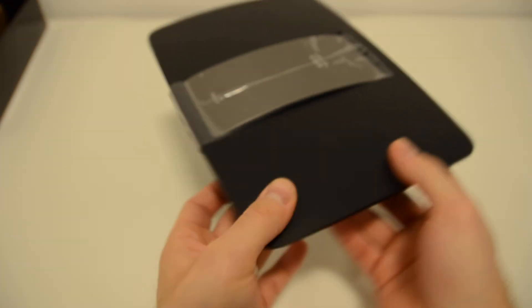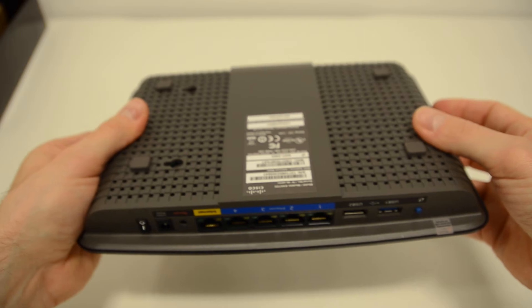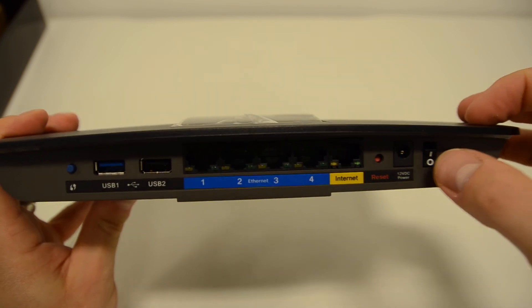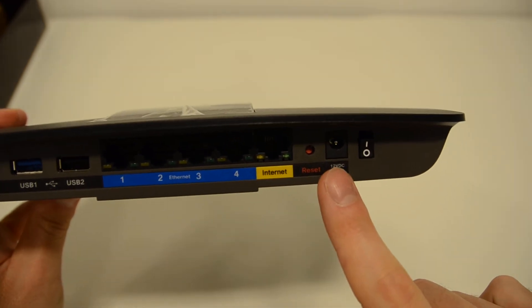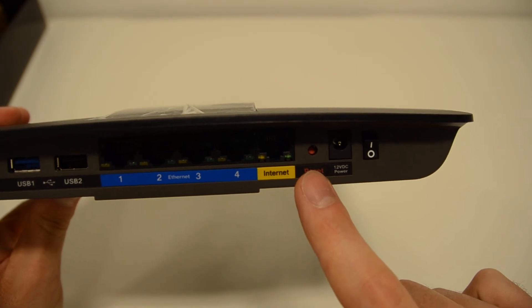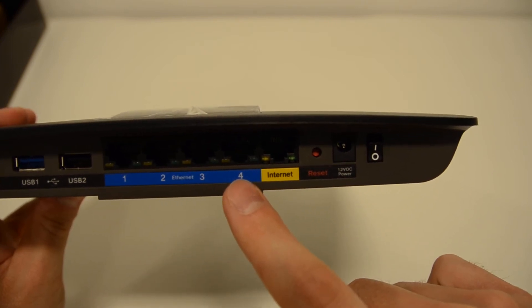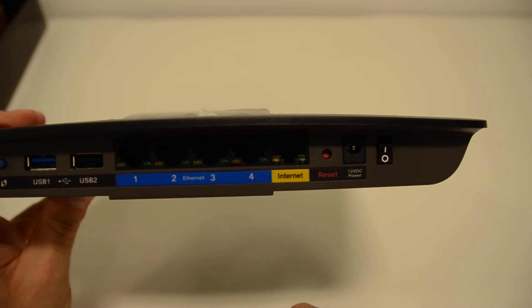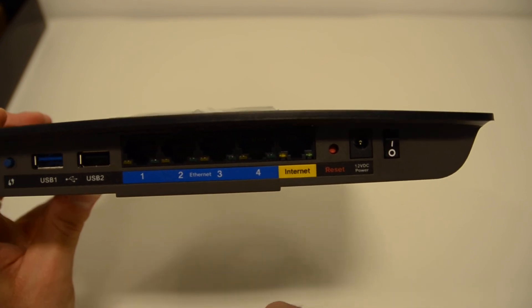Let's have a look at the router itself. Quite a sleek design. Let's have a look at the back with the ports. Going from right to left, we've got the on/off button, the power in, a reset button, the internet connection port, and the 4 gigabit ethernet ports. And then there are also two USB ports for printers or storage, and a sync button.